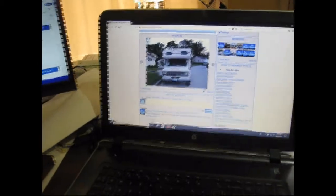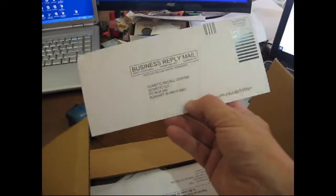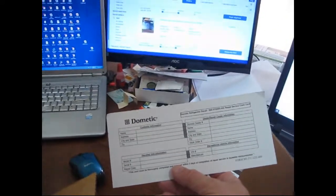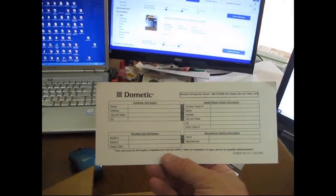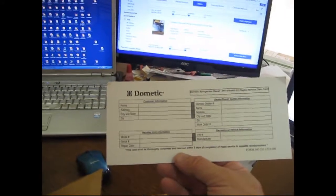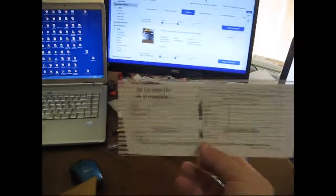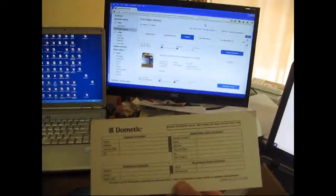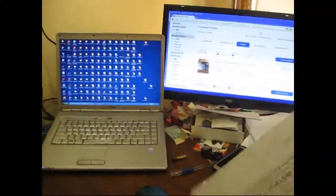So what we've got going on here with this package — I'm going to open it up. It has a Dometic Recall Center mailing card — a repair service claim card. I'm going to fill this out. It says this card must be thoroughly completed and returned within two days of completion of repair service to expedite reimbursement. I can fill out the information, but the Dometic dealer number is certainly not something I'll be able to do. But at least I want people to know the service was performed.